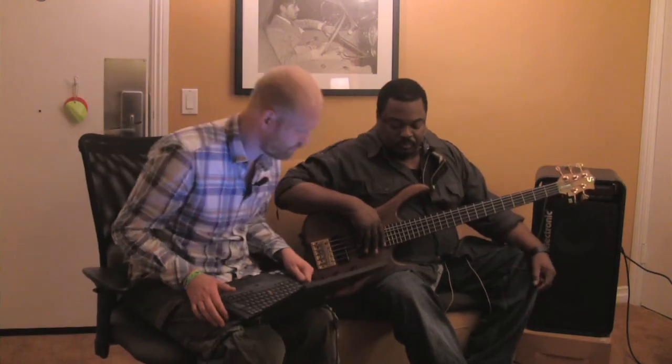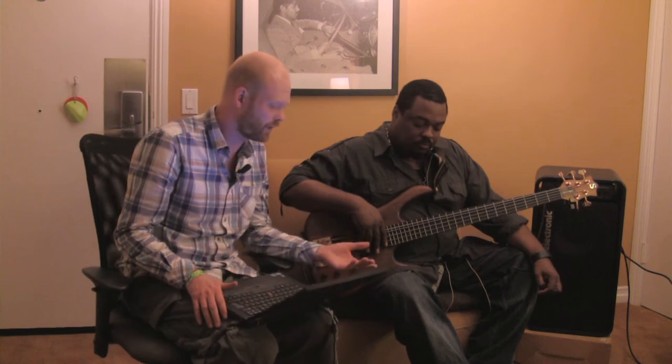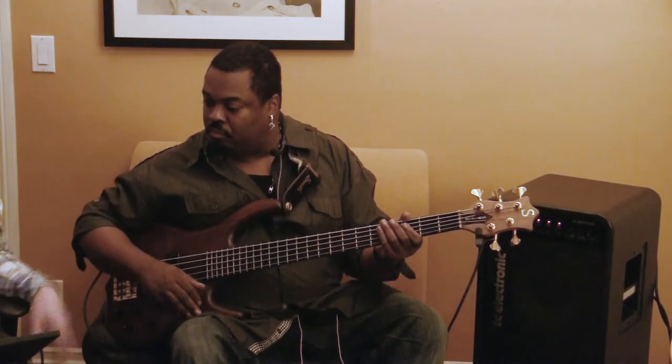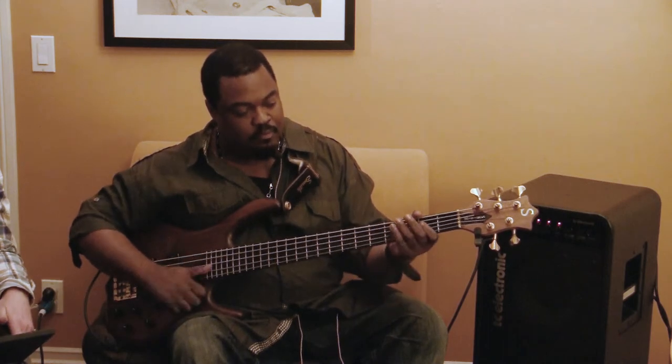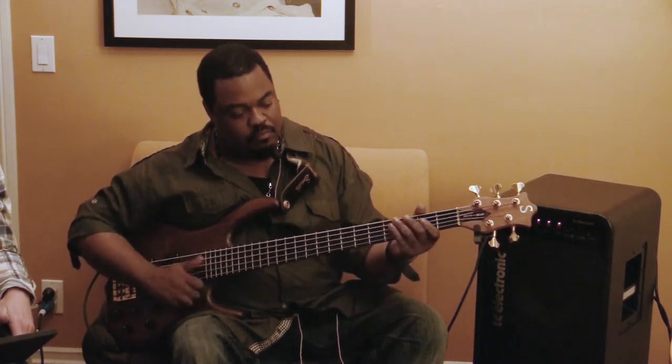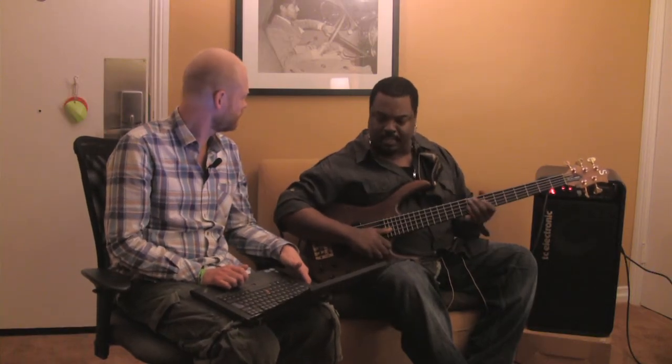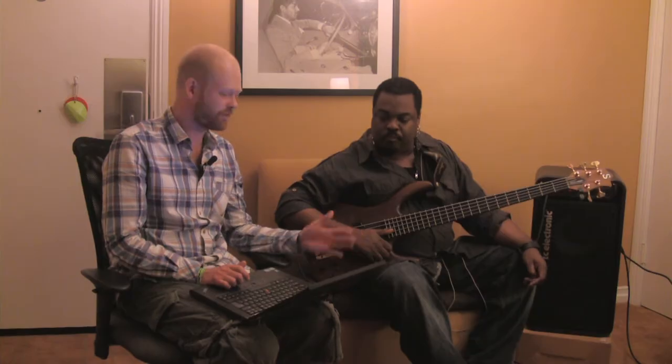So first of all, we need to find out what kind of flanger. This is the advanced flanger. Try to play with that. I like that. We'll stick with the advanced flanger.